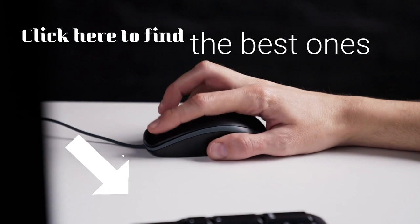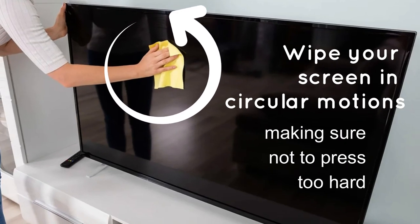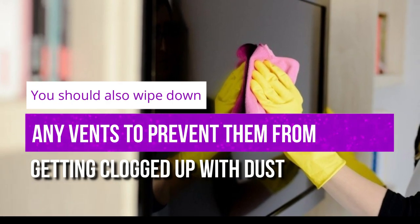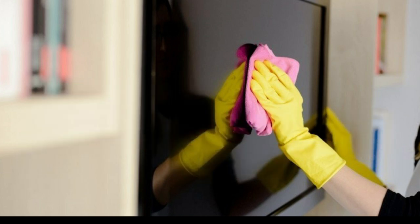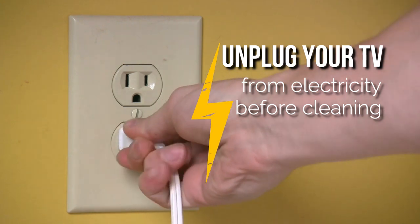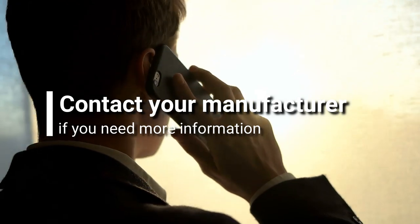Wipe your screen in circular motions, making sure not to press too hard. You should also wipe down any vents to prevent them from getting clogged up with dust. In all cases, you should unplug your TV from electricity before cleaning to safely work on your TV. Contact your manufacturer if you need more information.